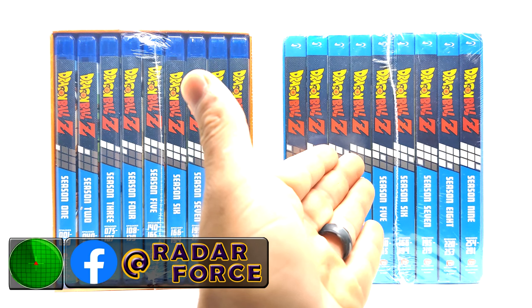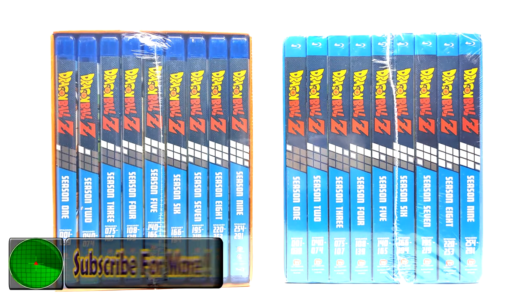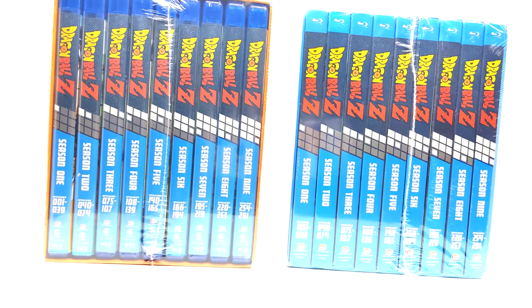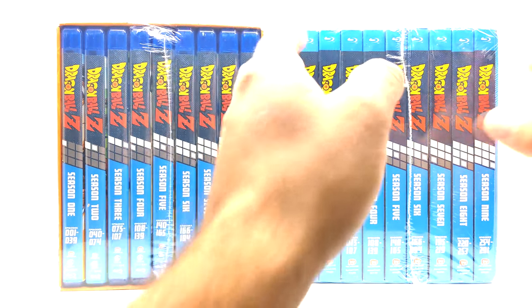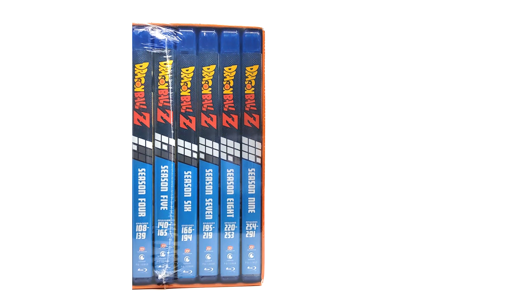This is the Amazon exclusive box set number one, and now we have an Amazon exclusive box set number two with the same Blu-rays. Obviously you can tell they do not have slip covers — I called it in advance. I knew they were going to be slack and not come with slip covers. Anyways, let's review this hot garbage here.